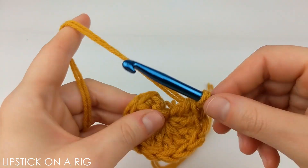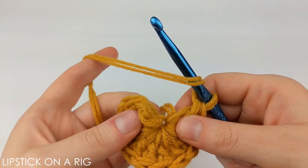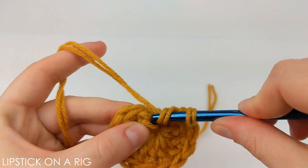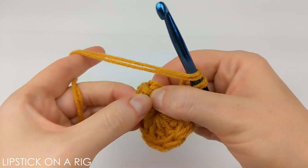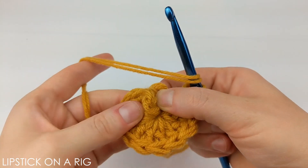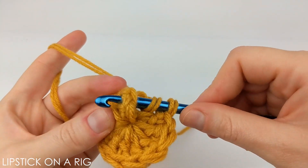For this row we're going to place two front post stitches in every stitch in your row. In case you're unfamiliar with how to do that, I'm going to show you. Go ahead and yarn over, then find your first post — it's right here — it acts as the stem of your stitch. It might be helpful to pull it up a little bit.